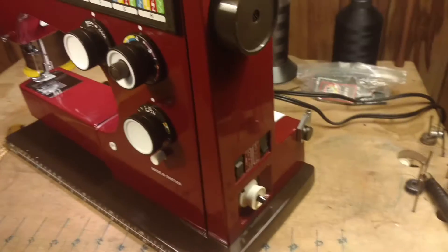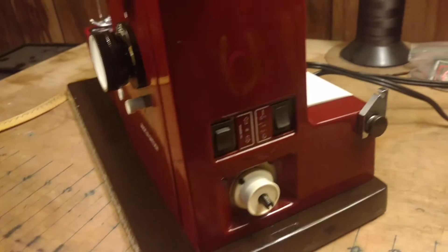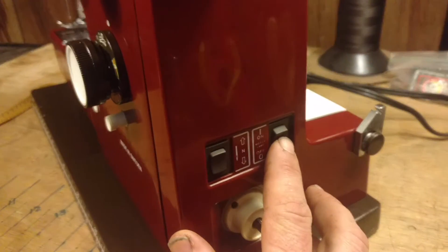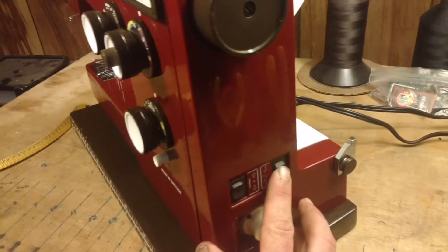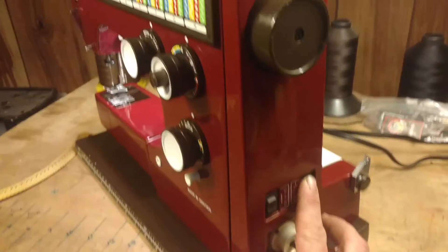Over here where you have your bobbin winder and reduction gear, you also have this on/off switch. None of the other earlier machines had that. Basically when you plugged in the pedal on the older models it was just on, but for this model you have to flip the switch on to turn it on.